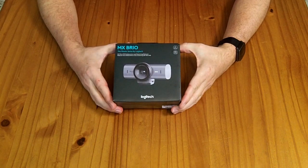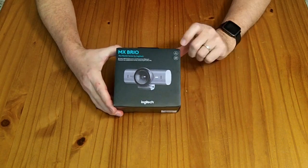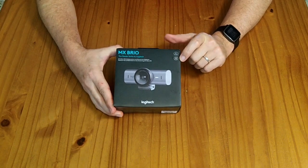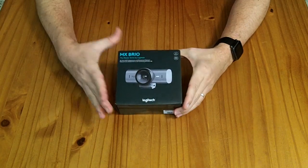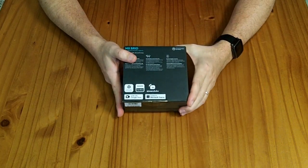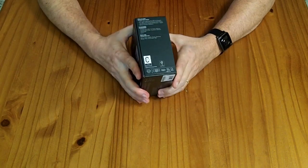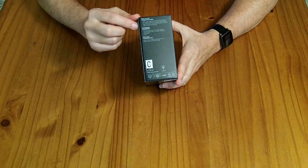This is a Logitech MX Brio from the Master Series. It is a USB-C webcam that can shoot in 4K at 30 frames per second or HD at 60 frames per second. It has beamforming microphones and a privacy screen. It basically clips to the top of your monitor or laptop and it's certified for all of the major video conferencing applications. It has AI software and works with Windows, Mac, Chrome OS, and Linux.